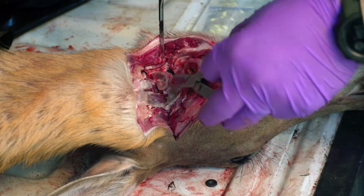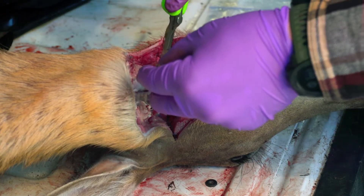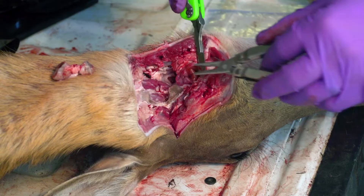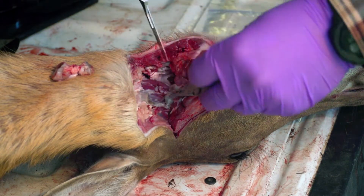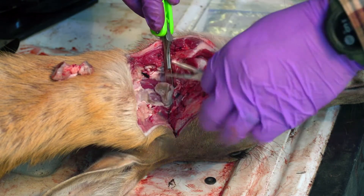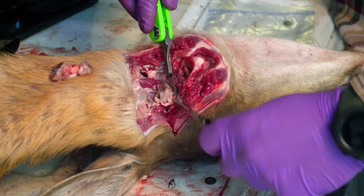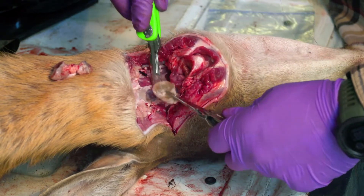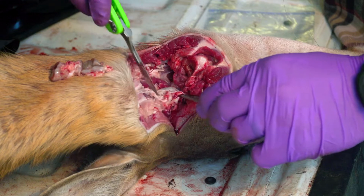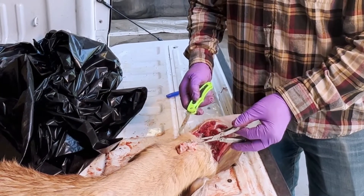It's okay if you cut these a little bit — they don't need to be a whole chunk. You're gonna want to get both sides; there's one on each side. Do the same thing: grab onto it, pull it, and as you pull, cut the connective tissue. Set it in a place you're not going to lose it. There you go — you have your retro pharyngeal lymph nodes removed for CWD testing.